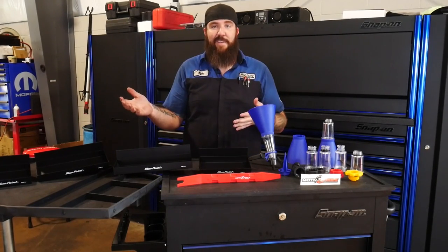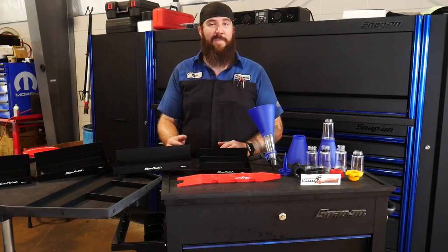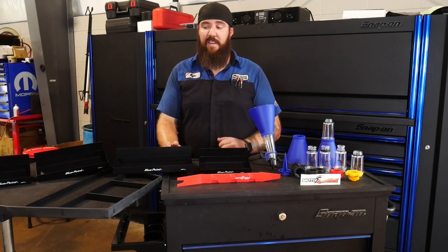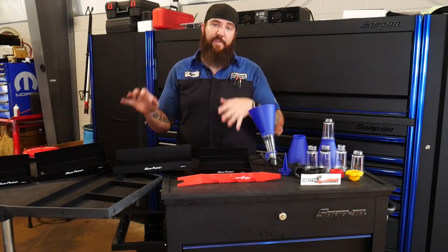The other thing I found is that they put these out, realized they were a good price, and lots of guys started buying them — so they might be a little hard to get. But if you can get your hands on a set of these, I would definitely recommend picking them up. Great buy for the money.